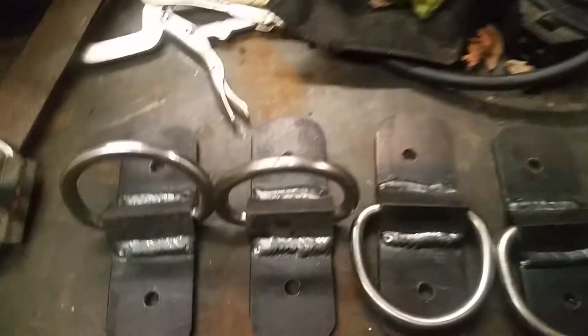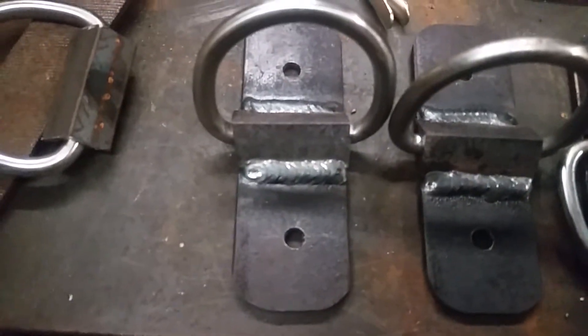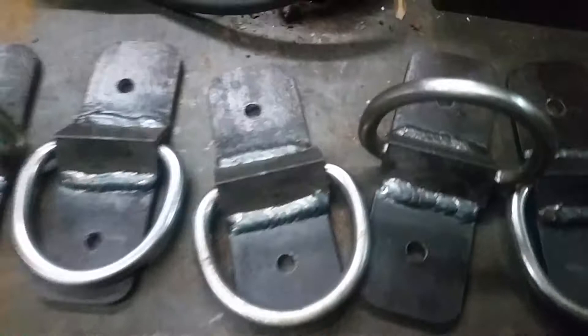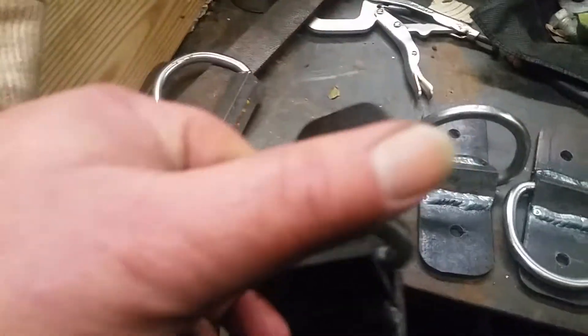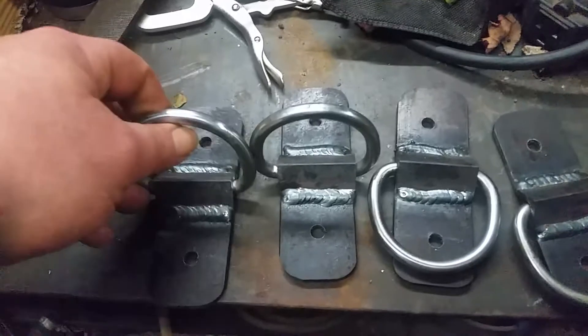We're building some stuff — rebuilding the top of the dump trailer — and we decided we were gonna put some on the wood and need to bolt them on. So we just slapped it on some inch-and-three-quarter flat bar and popped some holes in it. Anyway, if somebody wants a cool little idea to put some D-rings together, those will work.